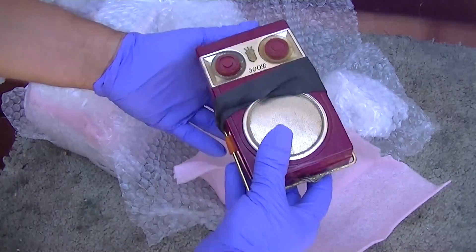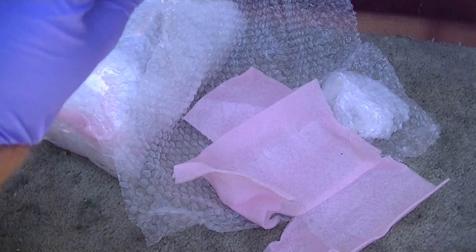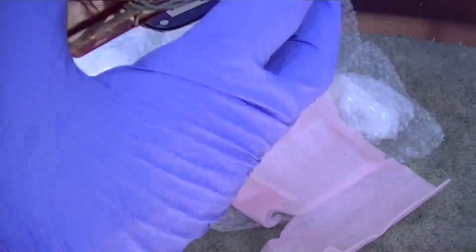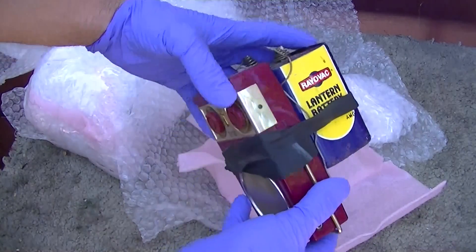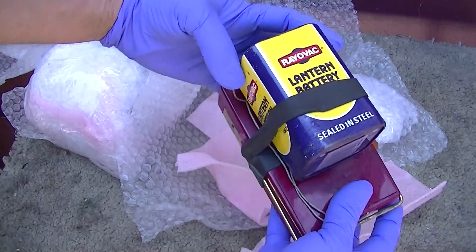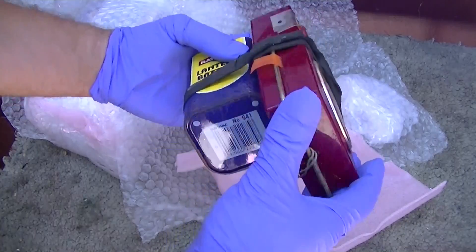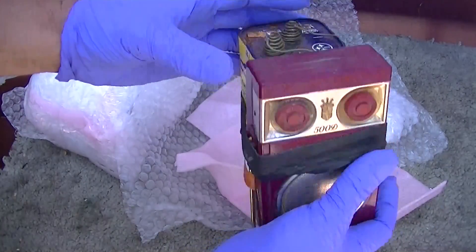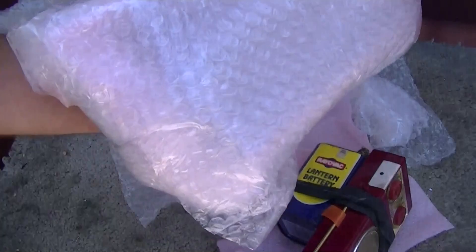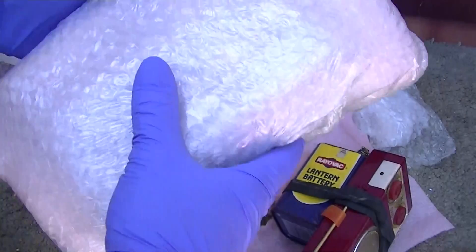The first thing we get out is a Zenith 500D. Always gotta sniff your vintage radios - a little cigarette check. So with the extended life battery pack, I see it's sealed in steel. This one is not even going to get opened in this video - we'll do another video on this one. Gotta space this stuff out.